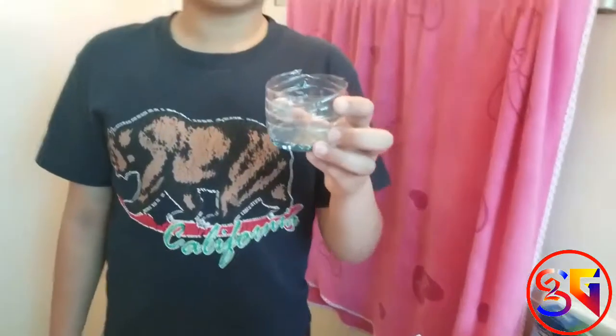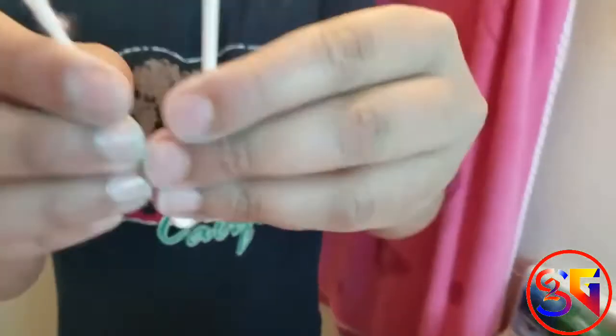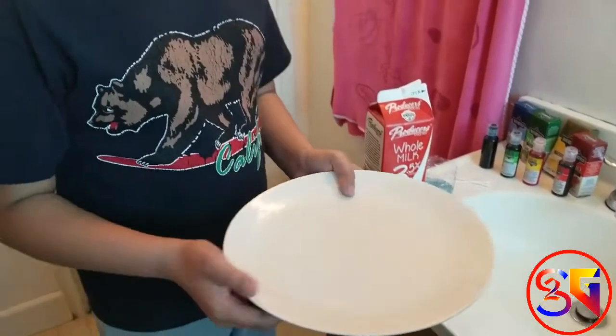And the dish soap or detergent. And the cotton ones. Lastly, the white plate to see the reaction clearly.